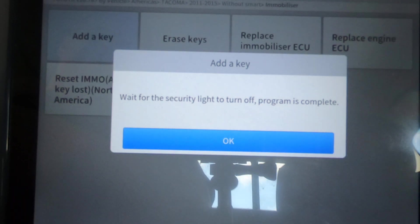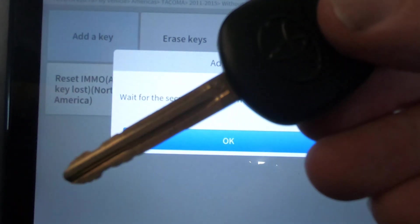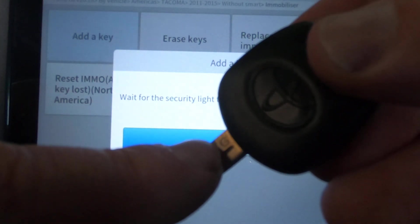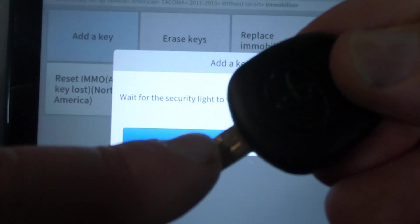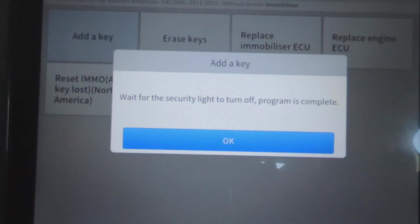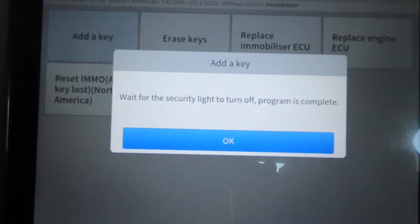This is a G-chip Toyota, and there's a G right here on this key. If it's a vehicle that requires a G-chip key, you have to have a G-chip key — otherwise you'll never get it to program.